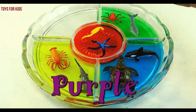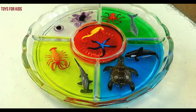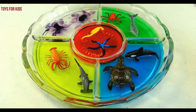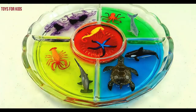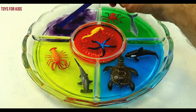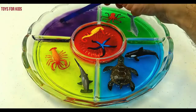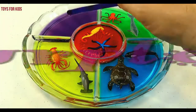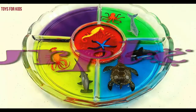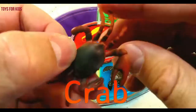Purple. Let's put three drops of purple. One, two, three. Purple. Crab.